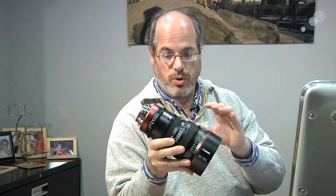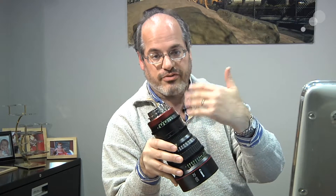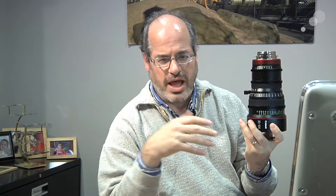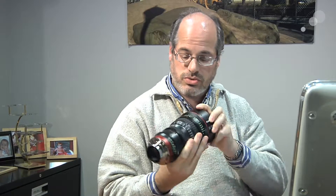Hey everyone, Mitch from AbelCine here with a lens I've actually shown you before. This is the Canon 30-105 Lightweight Zoom Lens, a T2.8, comes in PL mount as well as Canon EOS mount. This lens covers Super 35, but it also has a 32mm image circle, so it covers the RED 5K, the Alexa 4x3, and the Phantom Flex full sensor. It covers it really well — really terrific mechanically and optically, just very impressed.